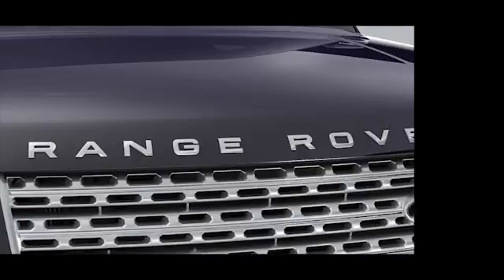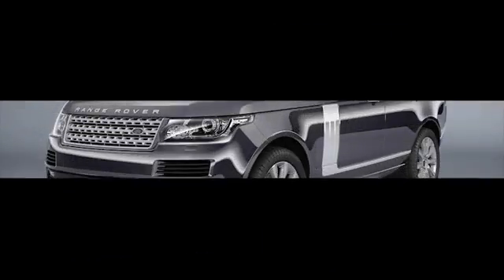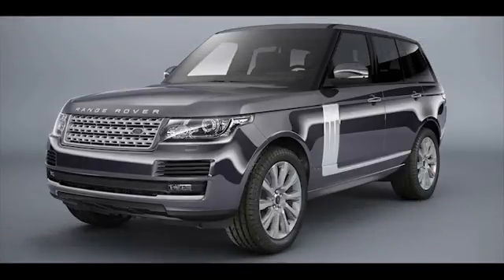The Range Rover incorporates enabling features for customers wishing to make a stronger environmental statement. Intelligent Stop Start is primarily designed to reduce CO2 tailpipe emissions and improve fuel efficiency by automatically stopping and restarting the engine when the vehicle is stationary. This tutorial covers the Intelligent Stop Start system.